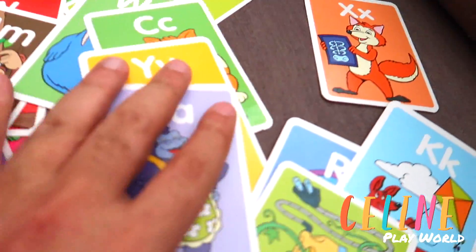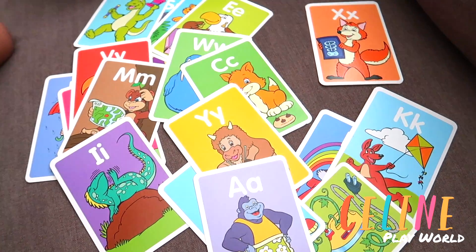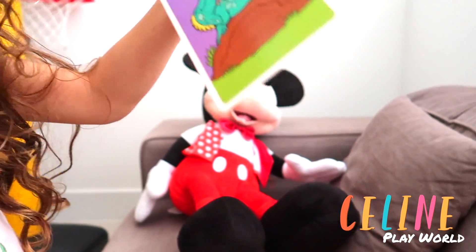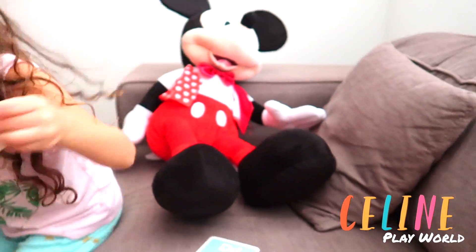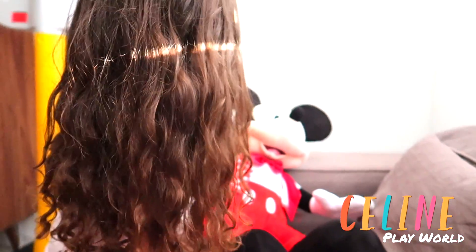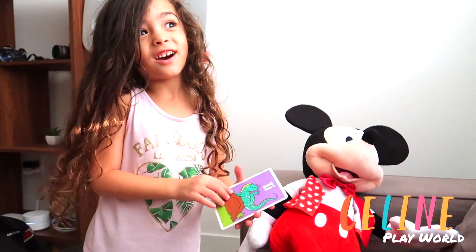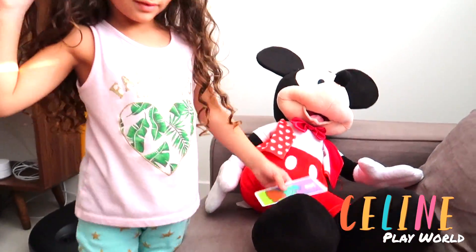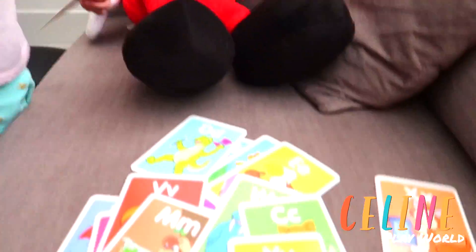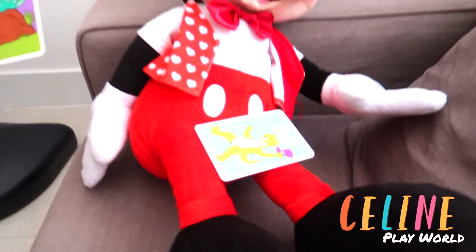So many different colors and so many different letters. Which one is your favorite letter? Which one? This one. I is your favorite letter? Yeah. The iguana? Yeah, iguana. What about Mickey? You want to ask Mickey? Yeah. Do you want iguana? He likes iguana? Yeah. Which one to pick? A little dinosaur. He wants a dinosaur. He wants a dinosaur? He likes a dinosaur? Yeah. Oh Mickey.